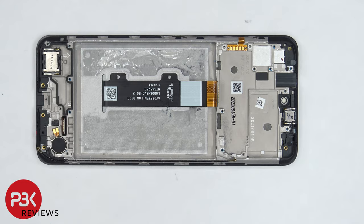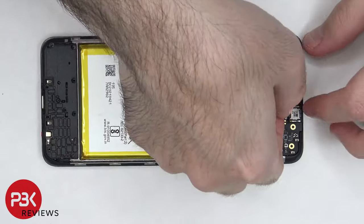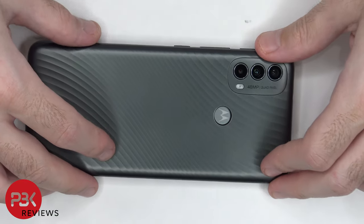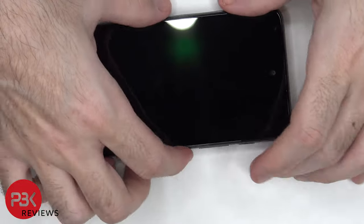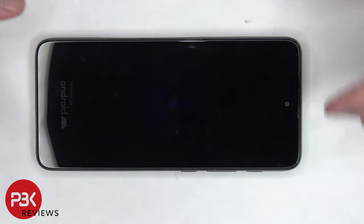Now I'm going to put the phone back together. Once all the screws are back in place, reapply the back housing. Flip over the phone, power it on, and you're done. Thanks for watching, and I'll see you in the next video. Take care.